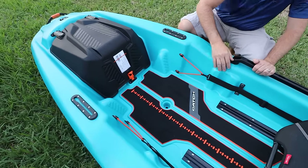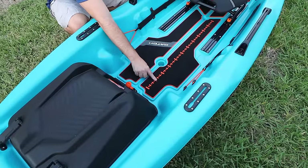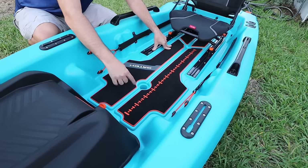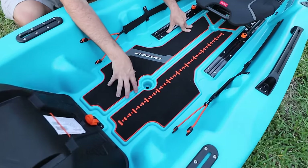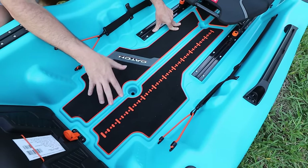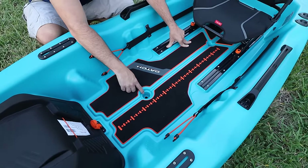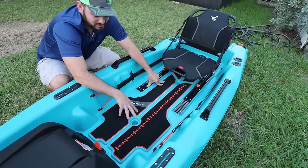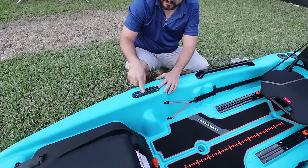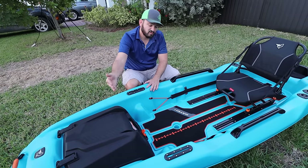Pushing the seat back a little bit, you get a ruler here — probably in inches, we'll have to check that. You also get another scupper hole here and another one here. These scupper holes can be widened out to a larger diameter if you want — consult Pelican before doing that to make sure your warranty is still covered. Right here you have two Scotty gear track mounts for your Scotty accessories, Rail Blaza, Yak Attack — any of them work here.